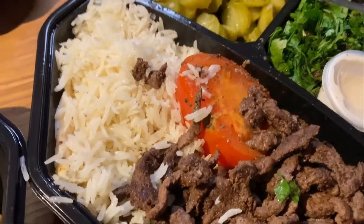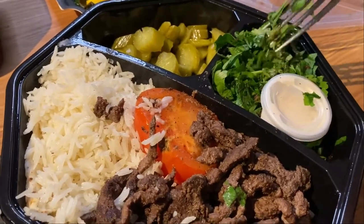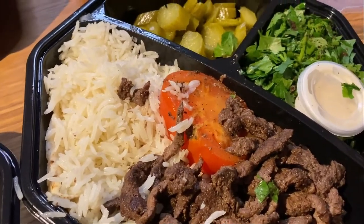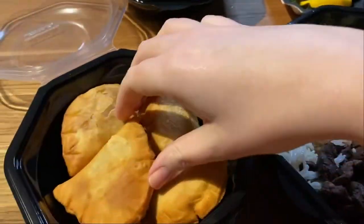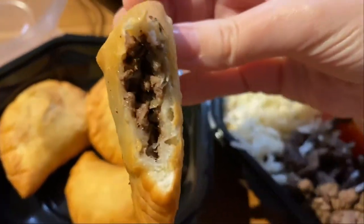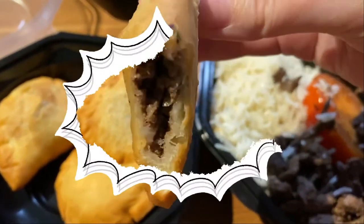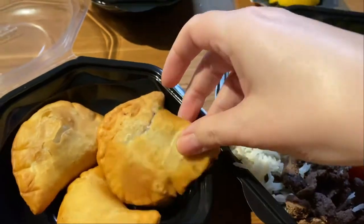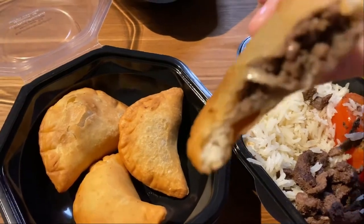It's an interesting taste — I actually don't really like this pickle. I guess we should mix it together. Good. Okay, I'll try it like this. This is really good — I think it's filled with lamb. It's really nice. And this should be filled with cheese. So, this I fully recommend.